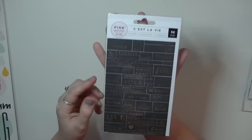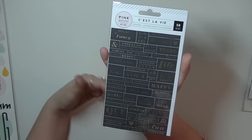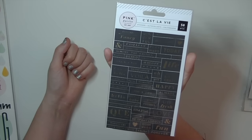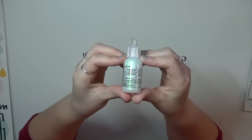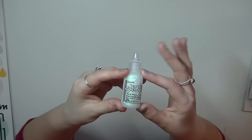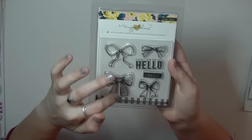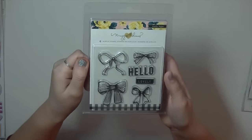I can't wait to use them. From the C'est La Vie collection by Pink Paisley I picked up black gold foil stickers — I love the sayings, they're very trendy like 'Boss Babe' and 'Work Hard, Play Hard.' I also picked up some crystal stickles because I saw a card on Instagram that glittered perfectly, and I have every other clear glitter stickles color but not this one. I also had to get this bow stamp set — I love the different bows and the 'Hello Lovely' stamp. They're really, really cute and I can't wait to play with them.